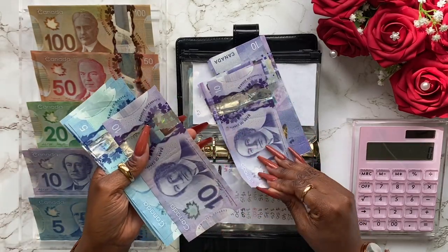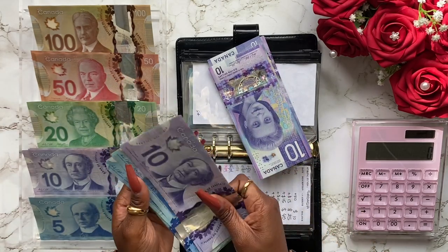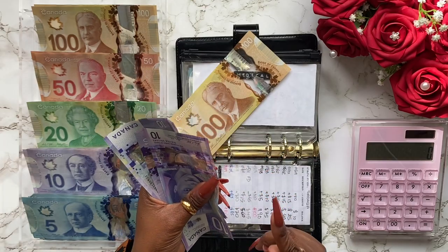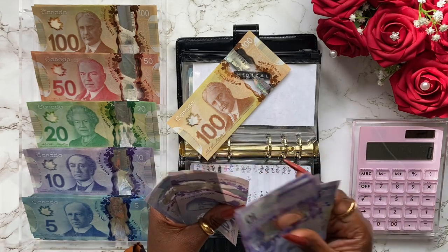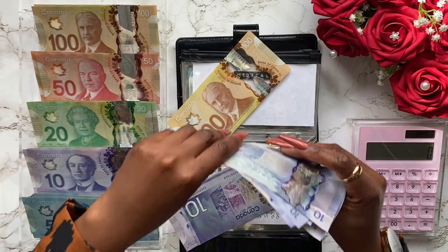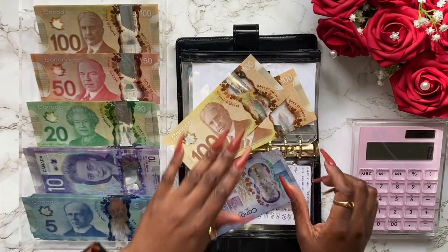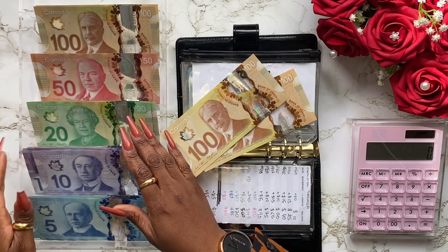So we got 10, 20, 30, 40, 50, 60, 70, 80 — that's $80 in fives. I'm going to grab two tens — that gives us a hundred dollars right here. That's a lot of fives already. I'm going to take a hundred dollar bill. And we've got 10, 20, 30, 40, 50, 60, 70, 80, 90 — that's 120. Let me go ahead and put all these tens here and do another hundred.